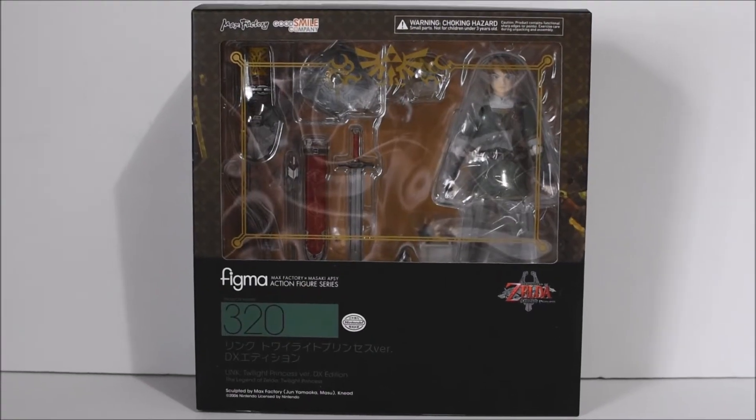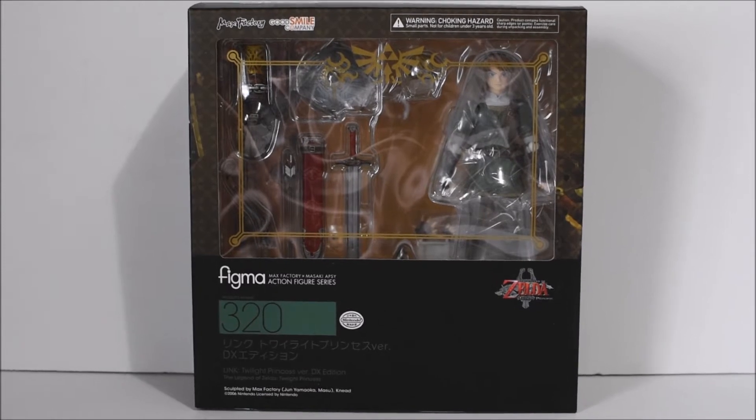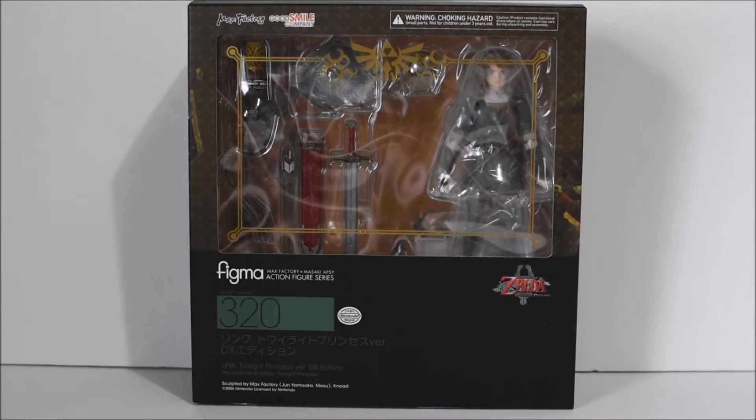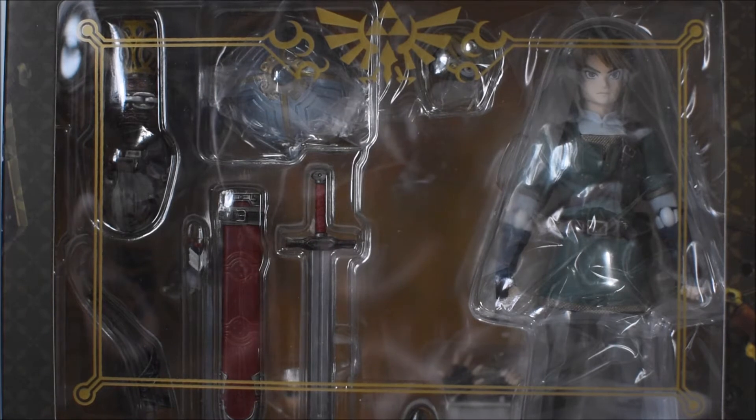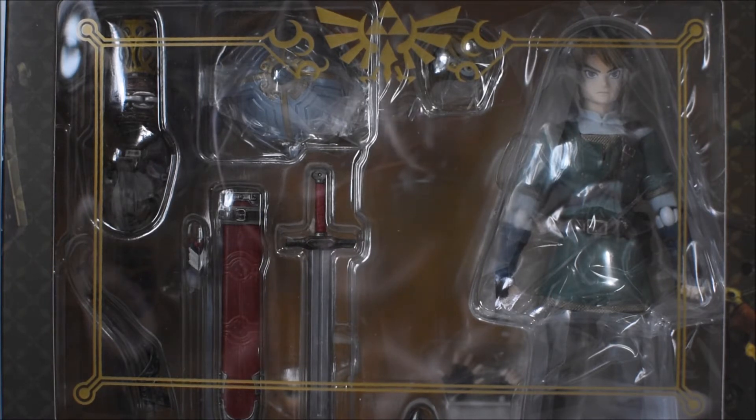Hey, what's up guys. We're going to take a look at the Max Factory Figma Legend of Zelda Twilight Princess Link action figure. Through the window packaging you can see Link displayed with many of his accessories. This is the deluxe version, which comes with a few more accessories than the regular version and is only about 10 bucks more, which is why I grabbed this one.